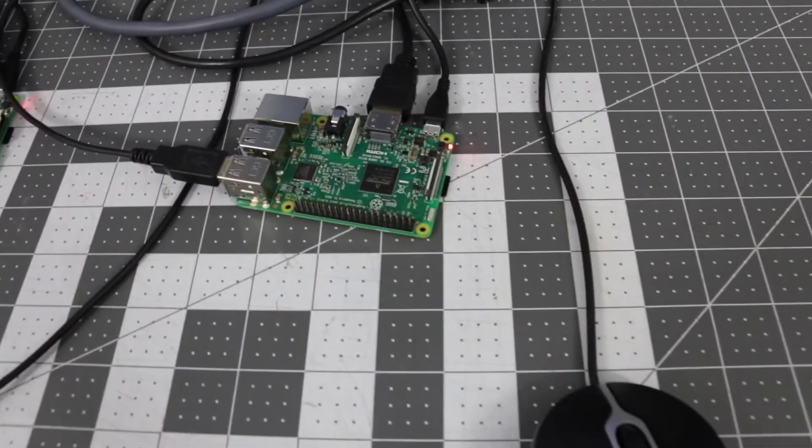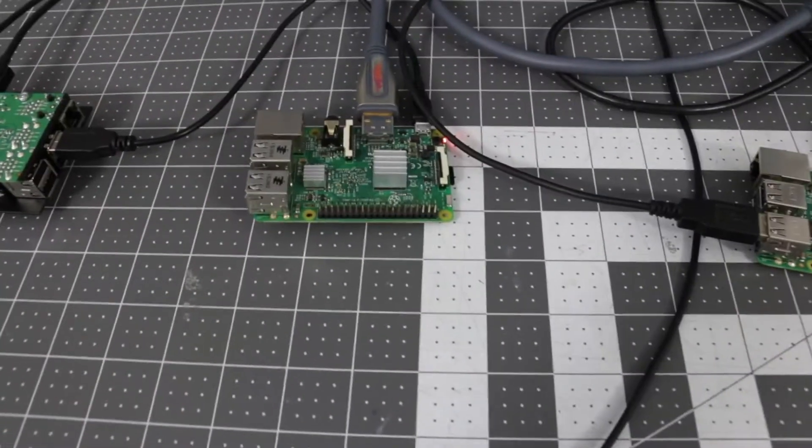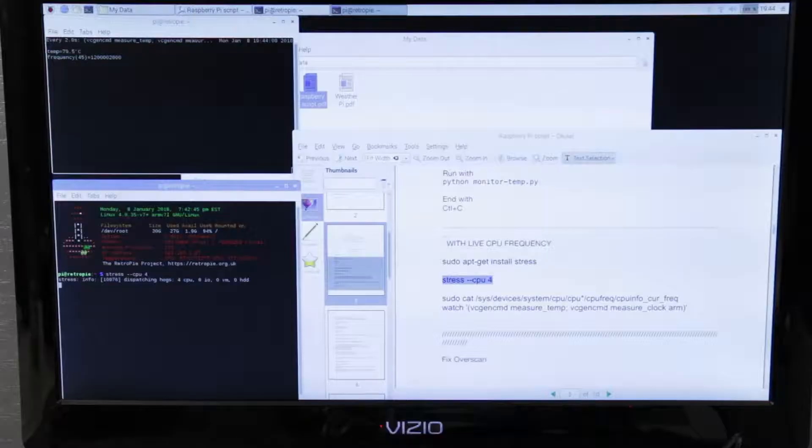We're not going to overclock them yet. We're just going to crank all CPUs to full 100% and see what happens. So we're running the Raspberry Pi with no heat sink at full stress test — we're at 79.5 degrees. Sometimes it'll start throttling right around 80.